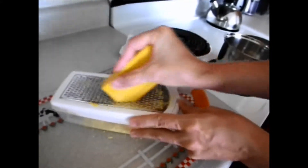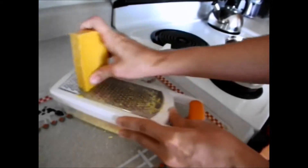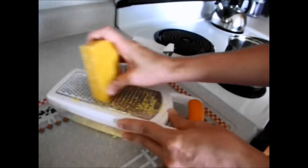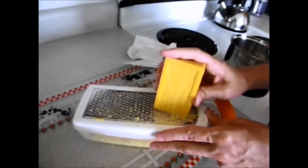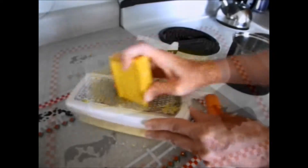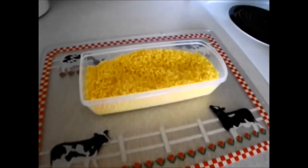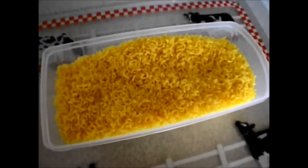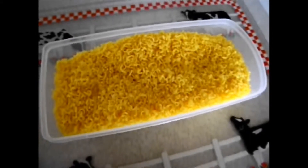If you have a helper in your household who can help you, that's great because you can take turns. My helper happens to be holding the camera right now, so she can't help. I'm just going to finish grating this soap and then show you the next step. In actuality, it only took me probably less than three minutes to grate that bar of soap.